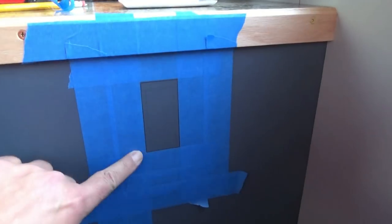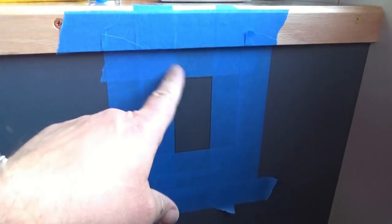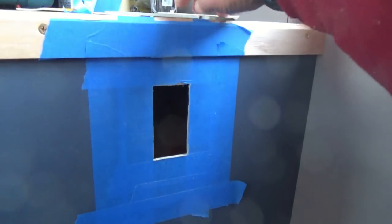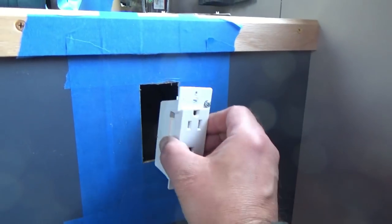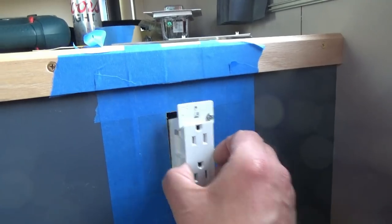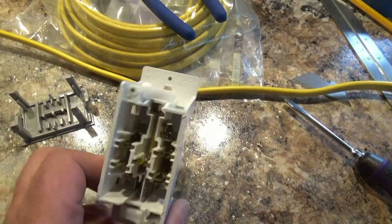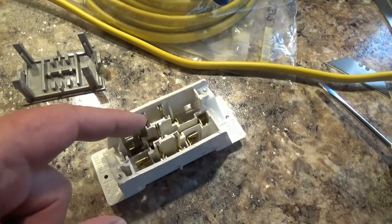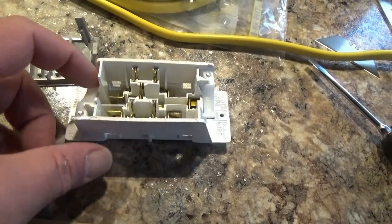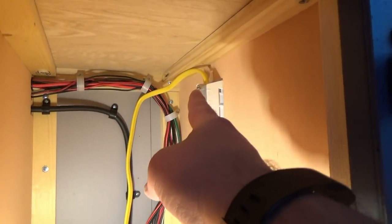Now we have the area sectioned off and marked for cutting. We'll drill holes and use the jigsaw to cut it out. With the hole drilled, we test fit the piece — it goes in just right without squeezing. I cut a length of cable: black wire on one side, white wire on the other, ground in the center. We feed that through and tighten down the switch so it's in place.